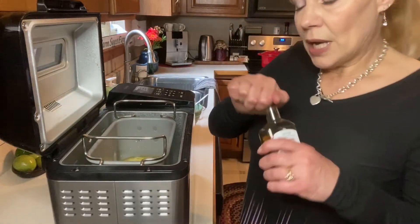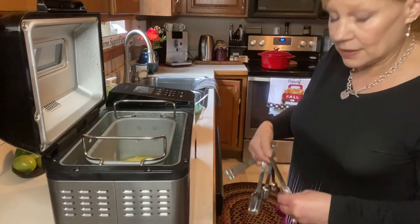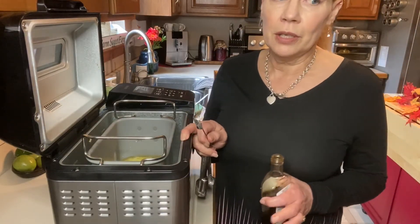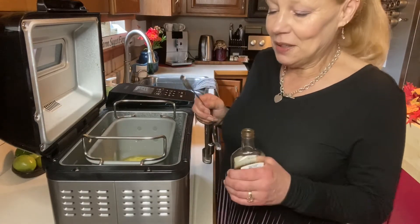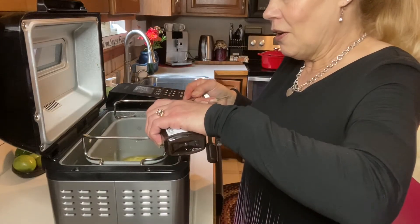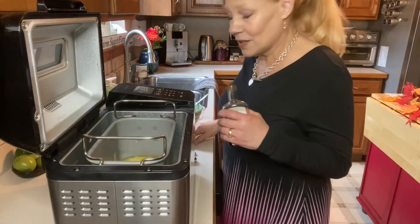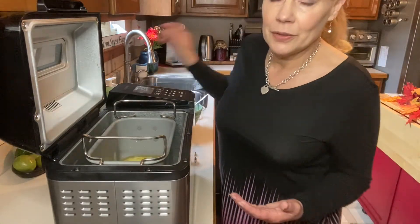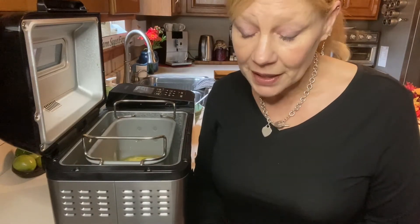I'm also adding vanilla extract — you could use walnut extract. I decided to follow the recipe exactly because I do want this to come out. When I bake bread, I usually share with neighbors so I don't have to worry about too much bread making too much temptation for me. I'm still struggling on this weight loss journey. I've lost 25 pounds, but I'm kind of stuck and I find I'm not being as diligent as I should be on tracking my food. For me, that accountability is super important.